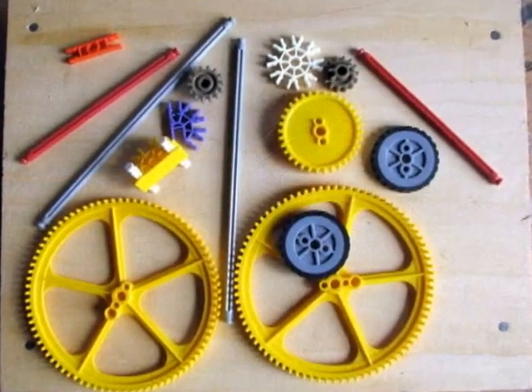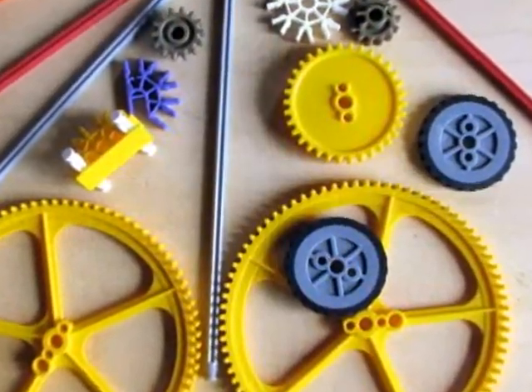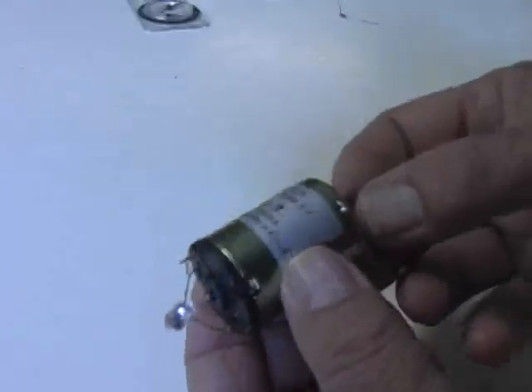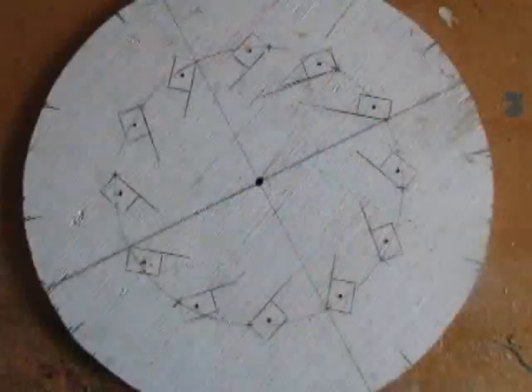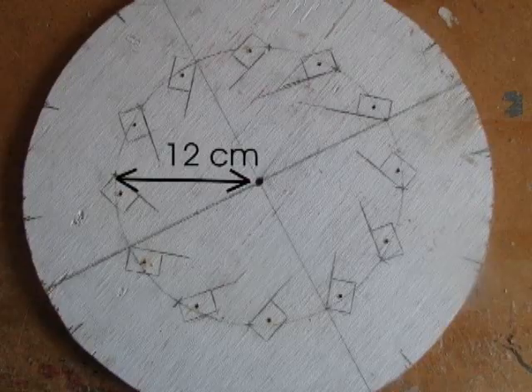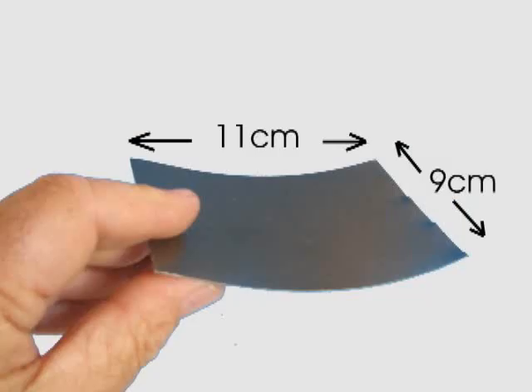I found some usable gears for this project in a Kinex construction kit, and the generator is a DC motor out of a battery-operated model car. I created the main wheel from two 40-centimeter diameter circles cut from 3-eighths-inch plywood. A 12-centimeter radius circle on these pieces locates the paddles. I cut the paddles from thin aluminum — the type of material used as trim on houses. These pieces are 9 centimeters by 11 centimeters, and I used 12 of them.